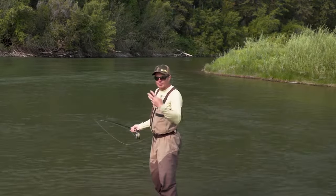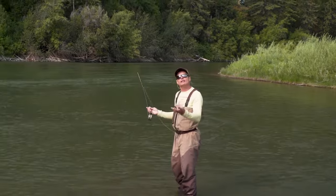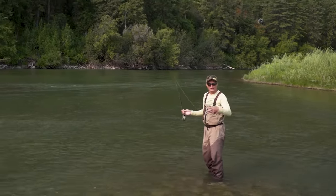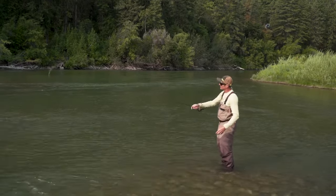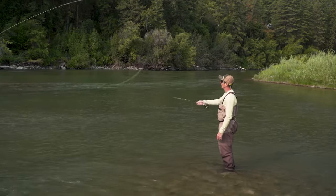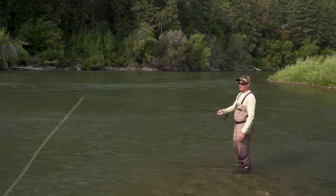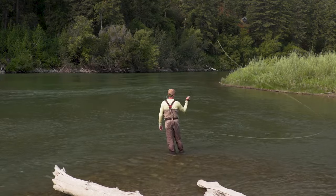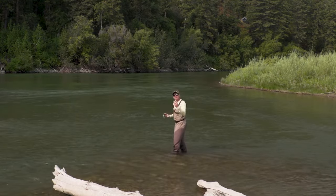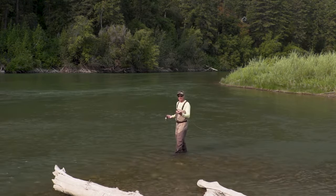As you get into it, you'll find that spay casts become much more dynamic. They also have certain names. This is a cast called a double spay. This is a cast called a reverse snake roll. Here's a cast called a snake roll. And this is a cast called a snap T. There are lots of names, but this video is not about those — this is the rawest basic way of learning a spay cast. Really, spay casting is simply an advanced form of roll cast that changes direction.